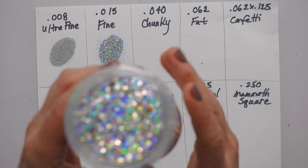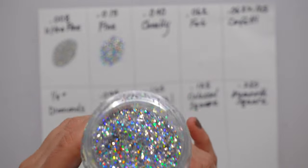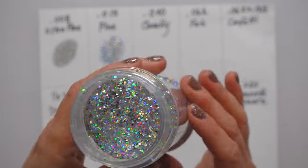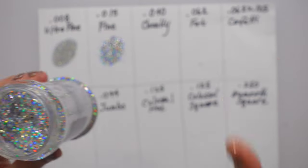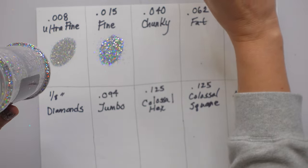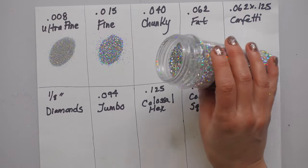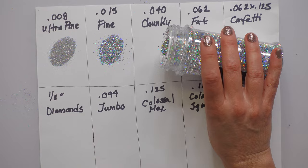This one is chunky — good lord, this stuff is so pretty, it's what unicorn dreams are made of! This is 0.040, referred to as chunky glitter, and it's probably the size you're used to seeing at Walmart, Joann's, or Hobby Lobby.